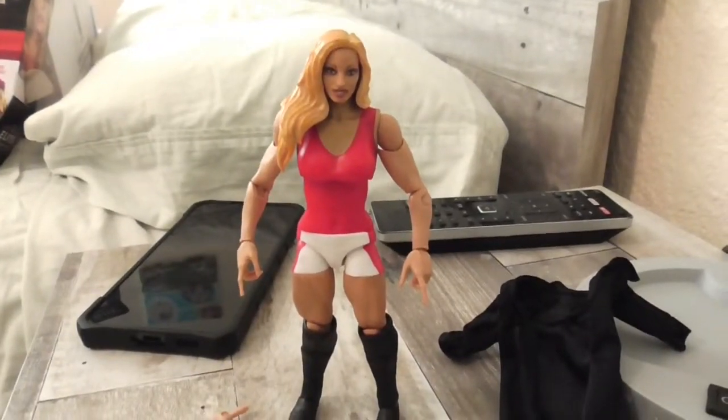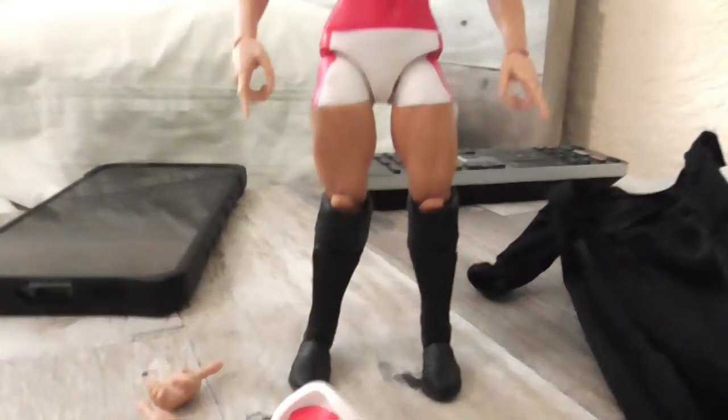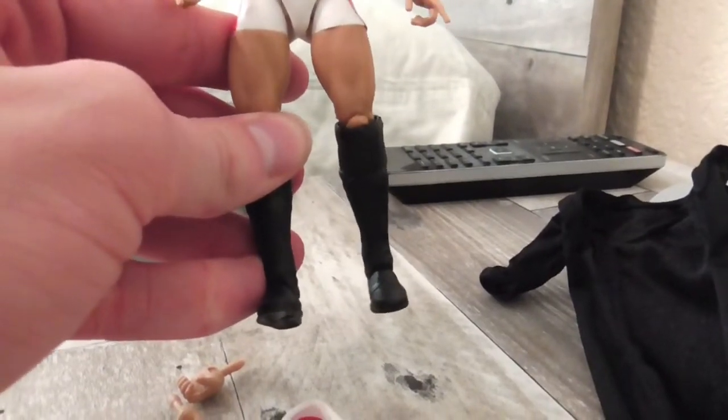This figure looks pretty cool, except mine still has a warped knee right there. I could probably fix that just using a hairdryer and bending it back into its proper shape.